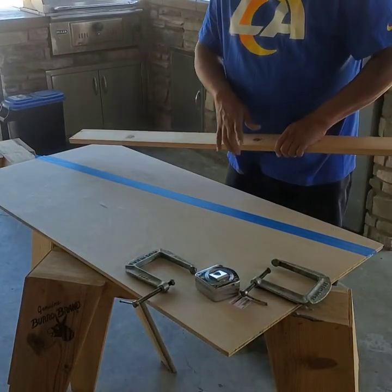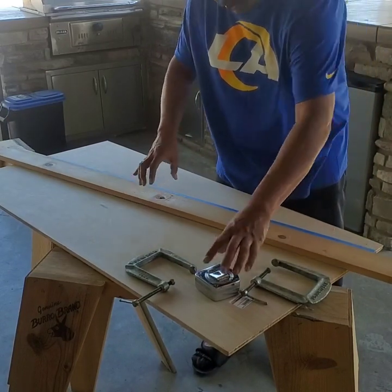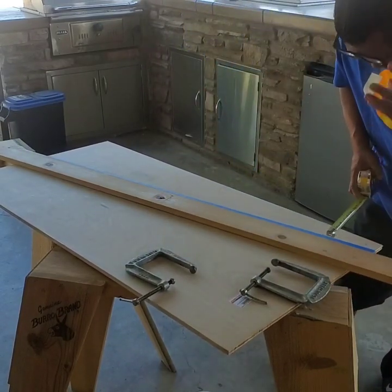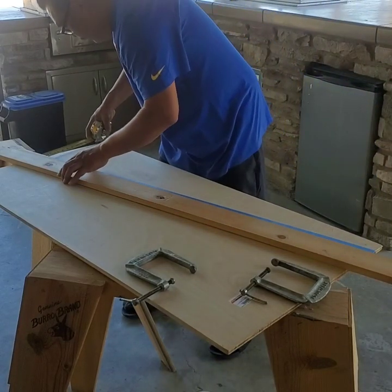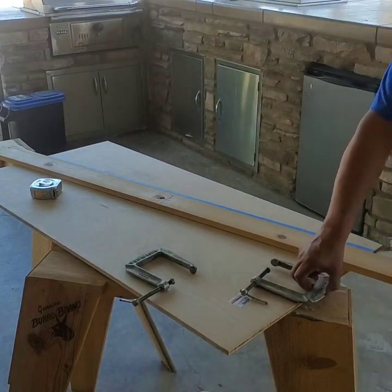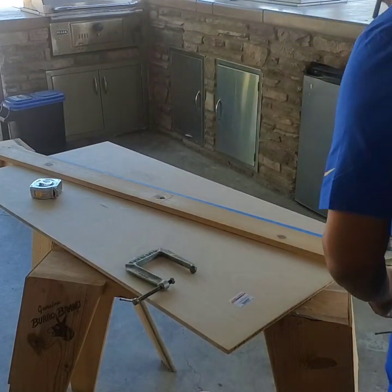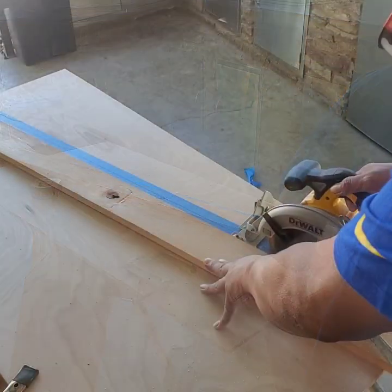What I'm gonna do here is set up a guide right here, 1 inch from my line, so I'll make a straight cut. If you're good with a circular saw you don't need to do this, but I like to do it.